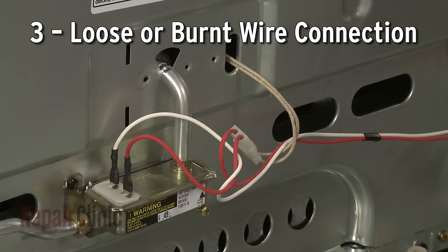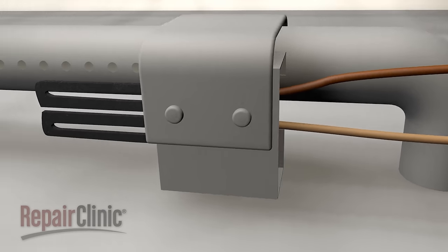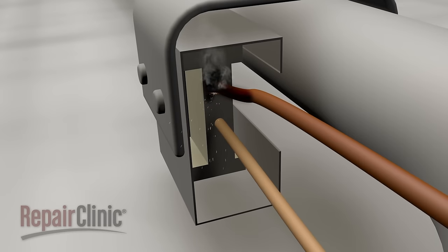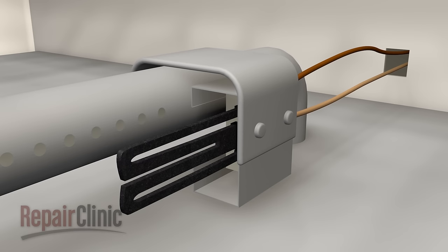A loose or burnt wire connection could also be responsible for the oven not heating. An igniter or electrode power supply wire will commonly burn out near the heat source and will appear visibly damaged. If this happens, the igniter or electrode will be unable to ignite the gas to heat the oven.